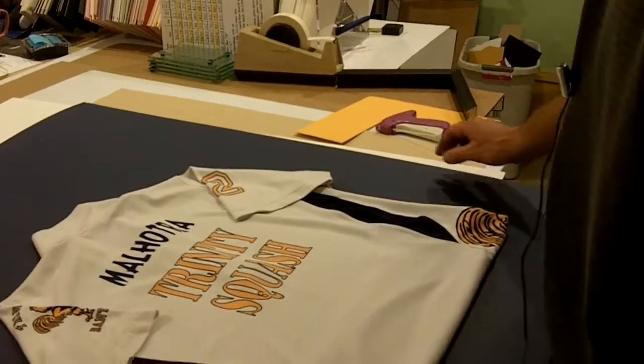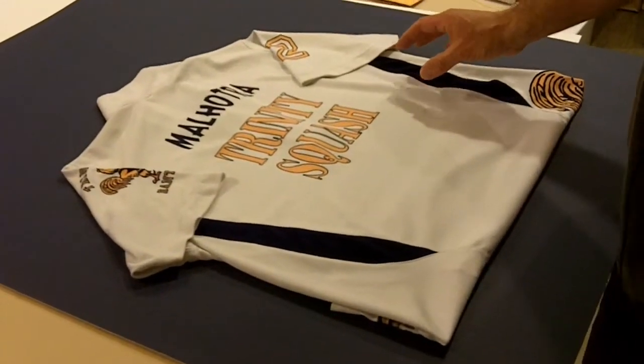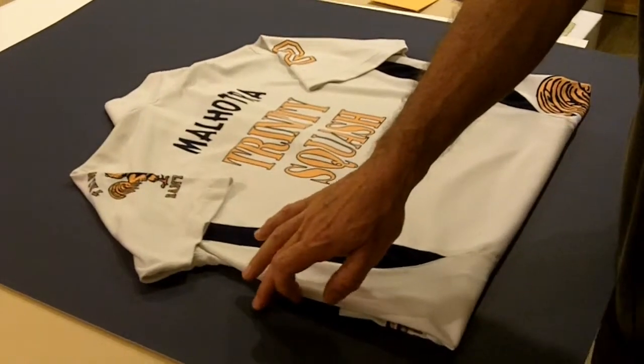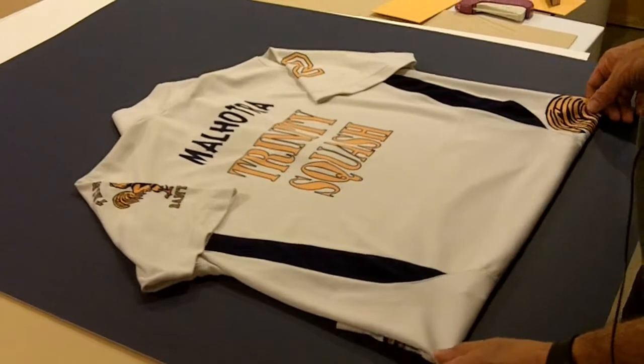For coloring, we usually choose a color that makes the jersey stand out. In this case, the Trinity Blue makes the white jersey pop out — it's a very nice contrast.